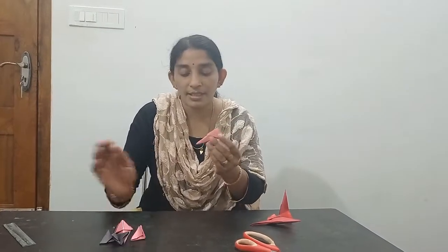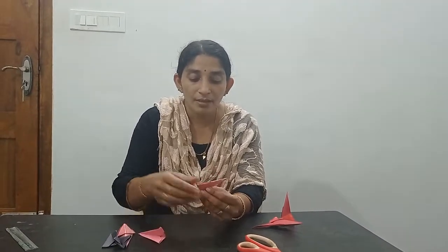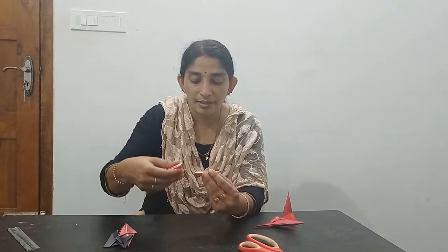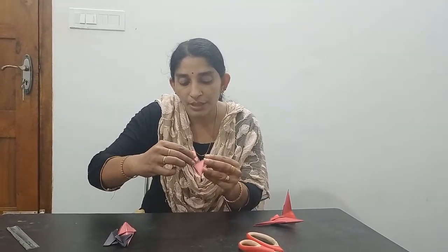You will have five pieces total. Using the side assembly method: take the first piece and insert this pocket into this pocket.